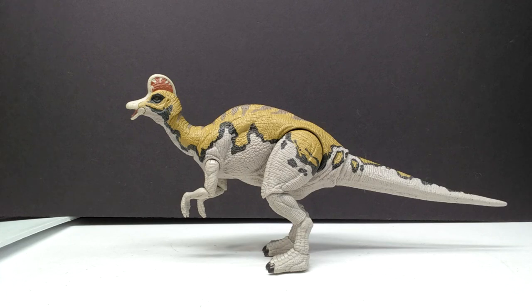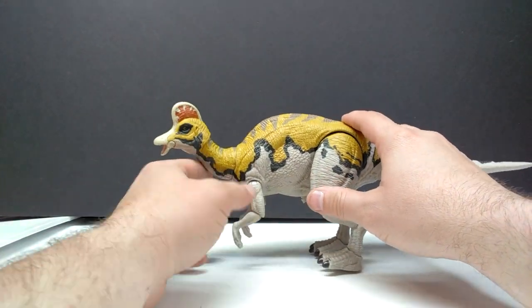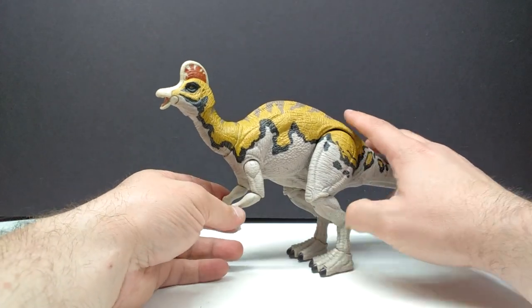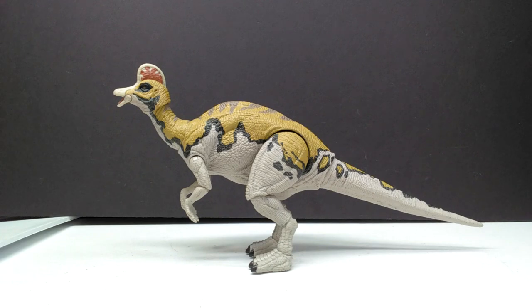I'm immediately noticing one thing I wish was different — some articulation in the wrists. I would have loved to be able to put it in kind of a quadrupedal pose, but the wrists are just bent this way all the time, so that's a little bit of a bummer. It isn't going to be the ultimate Corythosaurus for that reason, but it's obviously the best one we've had in the Jurassic franchise toy line since we never had one before. Let's take a closer look.